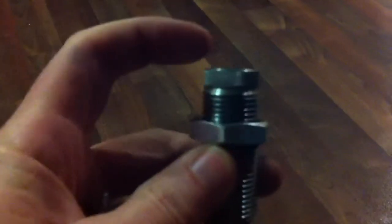Here's what I got: the Lee factory crimp die, 300 Blackout. Here's the top — I'm assuming you screw it in here. Here's the bushing right up inside, though you probably can't see it.